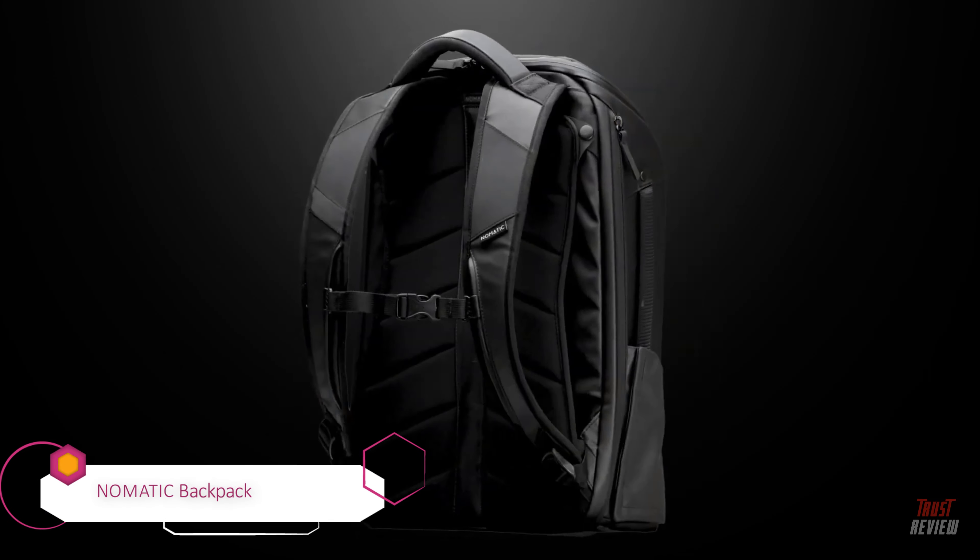The exterior of this pack is made with strong water-resistant YKK zippers and tarpaulin material that will last forever. Our patent-pending strap design allows you to switch between briefcase and backpack. Simply tuck the straps behind the back panel and snap them down to carry like a briefcase when you need to look a little more professional. Or pop the straps out and carry like a backpack when you are on the move.